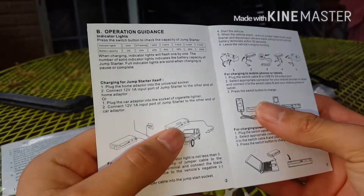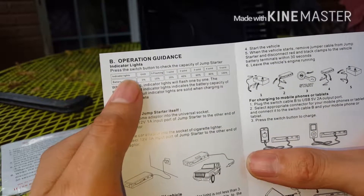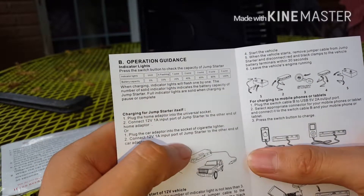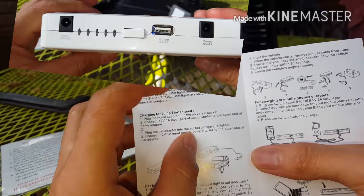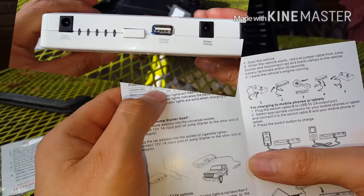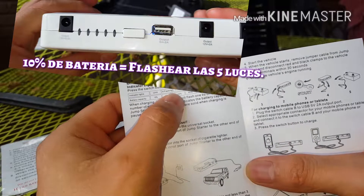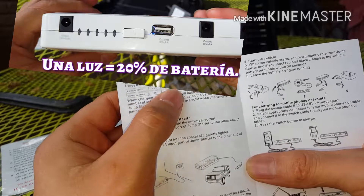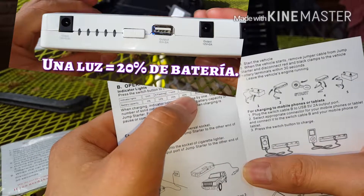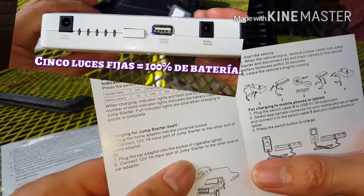En la segunda página vamos a encontrar el indicador de batería. Cuando el equipo no tiene nada de batería no va a prender. Cuando tiene 10% va a flashear 5 veces. Cuando tiene una luz prendida sólida, solo tiene 20%. Cuando tiene 2 luces, tiene 40%, y así hasta llegar al 100% que son 5 luces prendidas.